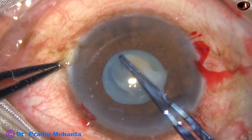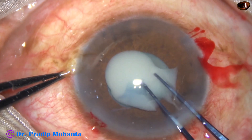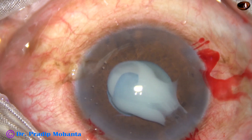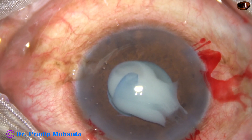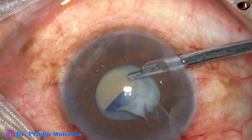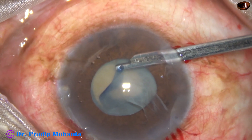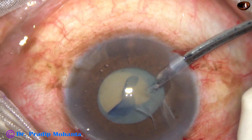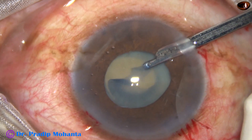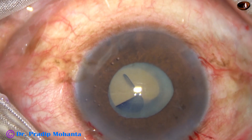Going anti-clockwise. When I come to about 3 o'clock, the milky fluid is so much that I can't see well. So I have to aspirate some milky fluid, inject visco, and then proceed again. Through the side port at 8 o'clock, I am aspirating the milky fluid — because if I aspirate through the main incision, the capsular tag will come out through the main incision and the rhexis will extend to the periphery.